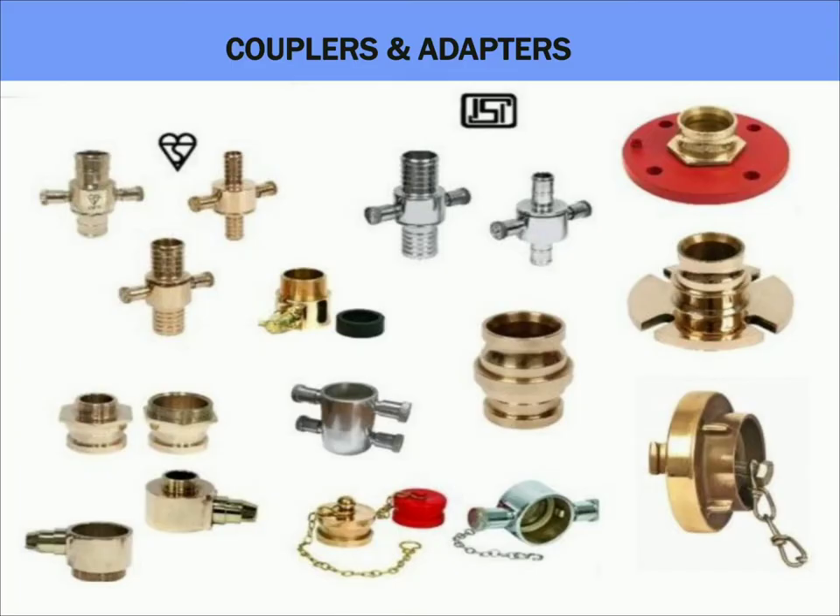Coming to couplings, adaptors, plugs, or caps — we will see instantaneous type first. A hose coupling is a connector on the end of a hose to couple it with another hose or a tube, usually made up of steel, brass, or stainless steel, and normally threaded type in nature. Suction and discharge hose couplings are required to pump a liquid safely and effectively. Delivery hose coupling: instantaneous type male or female hose couplings, 63mm size as per IS903, made up of gun metal, suitable for use with 63mm firefighting delivery hoses.